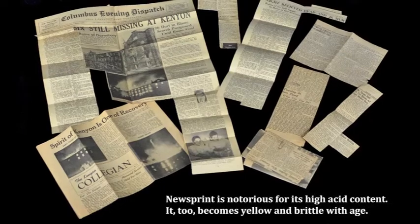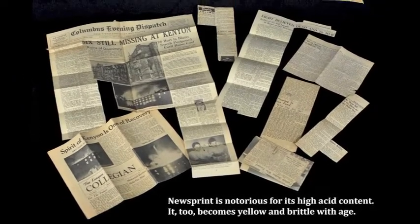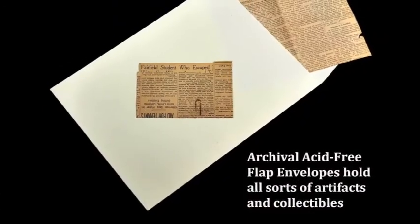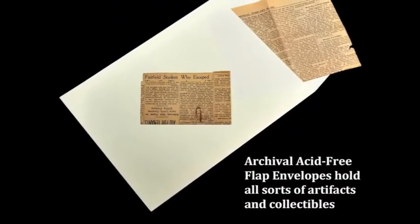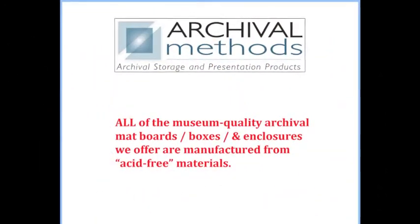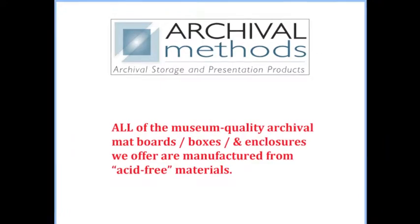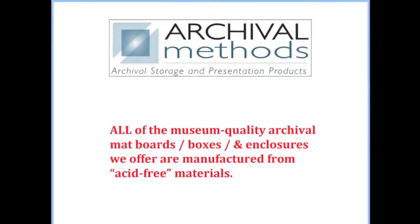Like that drawing, newsprint is notorious for its high acid content. It too becomes yellow and brittle with age. Yet there are archival storage solutions for such artifacts. All of the museum quality archival mat boards, boxes, and enclosures we offer are manufactured from acid-free materials.